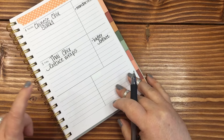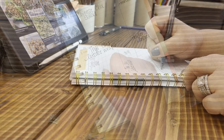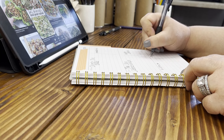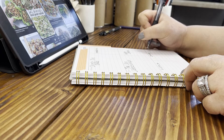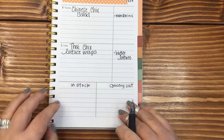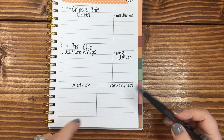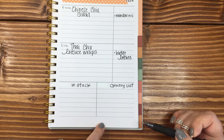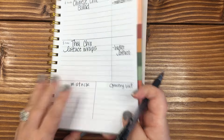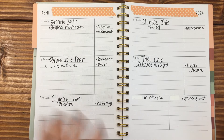So then, down below I'll need to do my pantry. I'll do in stock and grocery list. Once I get everything figured out there, I will definitely let you guys know next week what my budget was and how much I spent. I'm hoping to spend less than $25 this week at the grocery store — that is the goal. We'll see if I can do it.